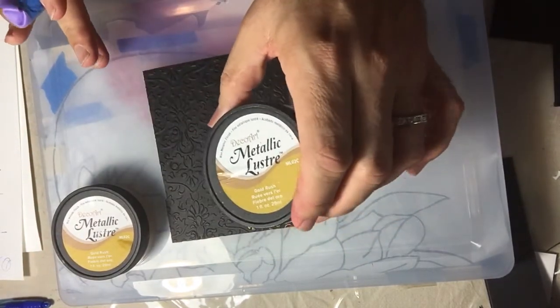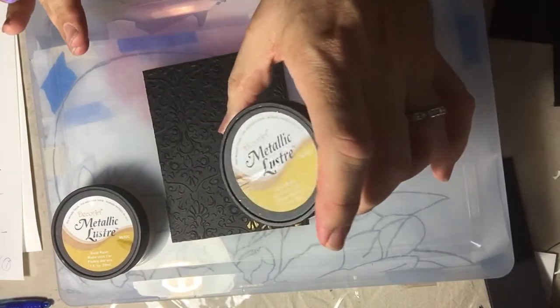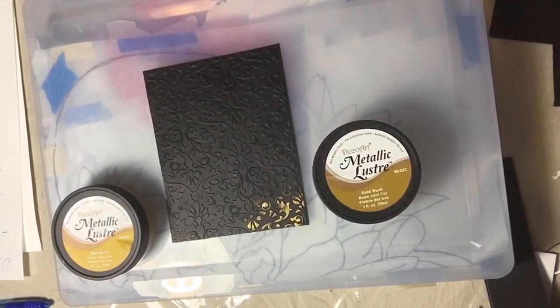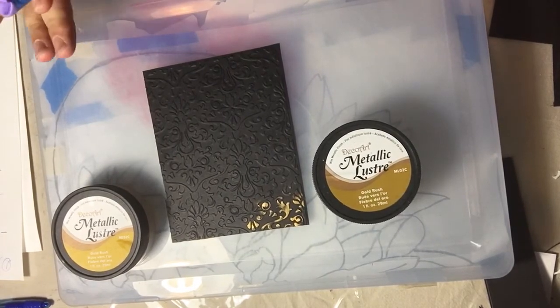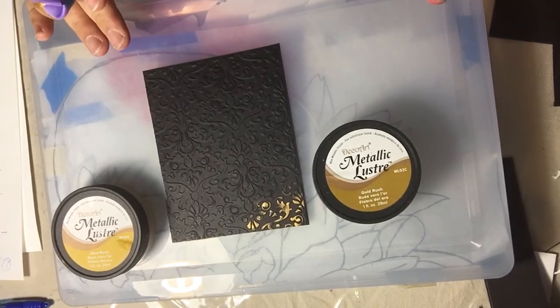The DecoArt Metallic Luster is a water-based metallic wax that buffs to a brilliant shine. It's highly concentrated pigment, comes in 15 colors, adheres to almost any surface, dries quickly, and cleanup is soap and water. It's also non-toxic.